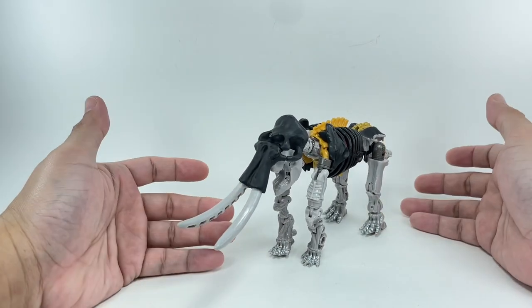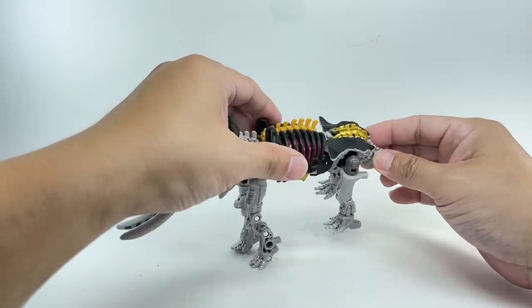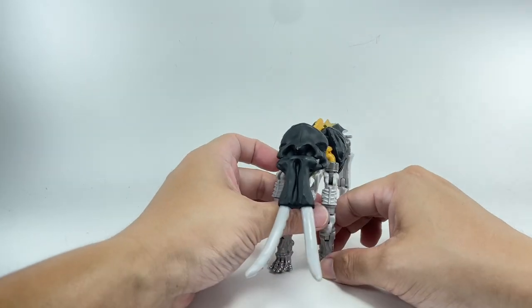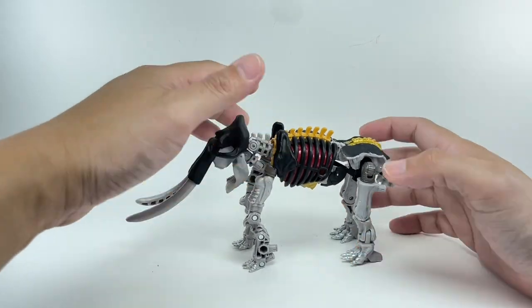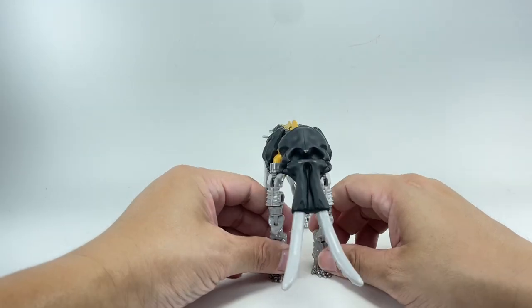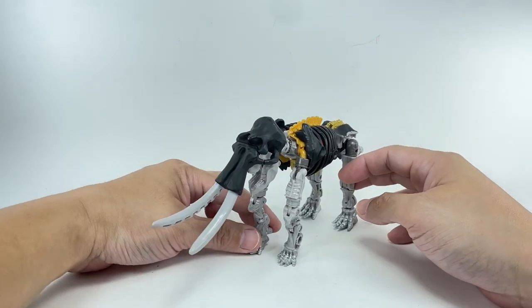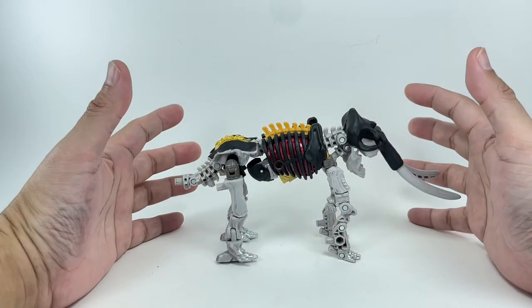Sadly, even in dino bone or skeleton mode it still feels kind of flimsy. It's not as solid as I wanted it to be. I was very optimistic when this figure was first revealed — promo shots made me think it would be very solid. It's not as loose as some other fossilizers we've seen previously, and it's a little more solid than Spindle, but I feel they could have done a little bit more.